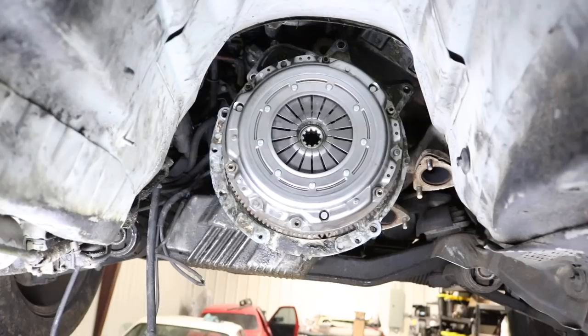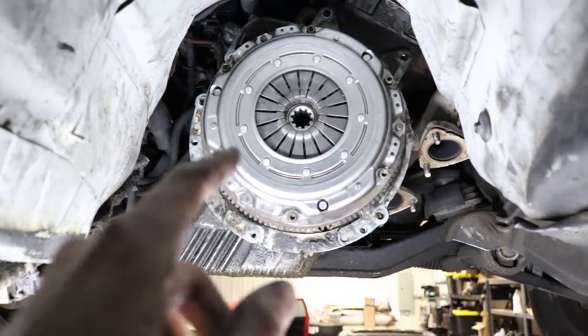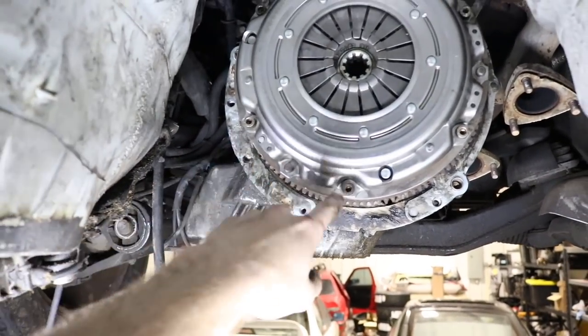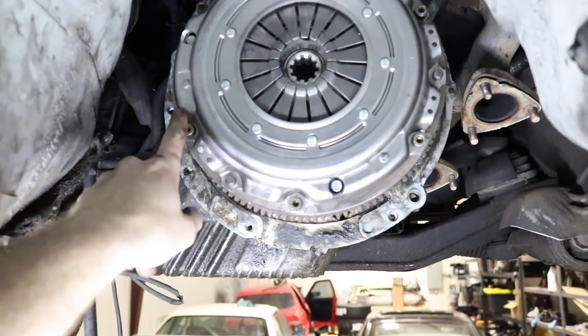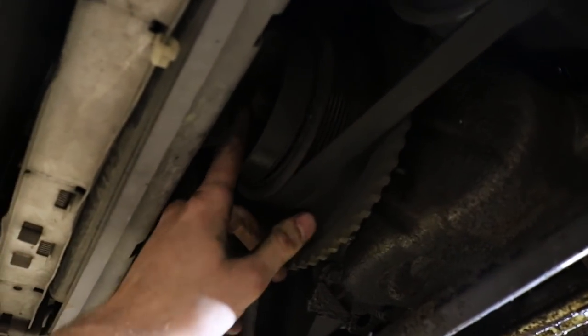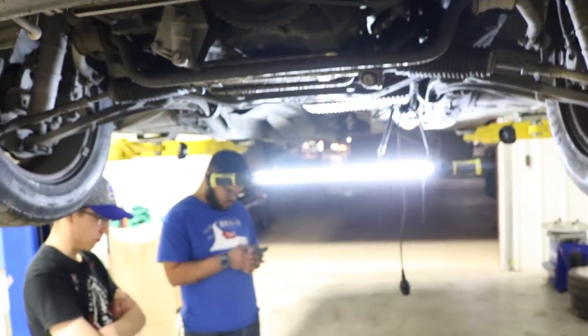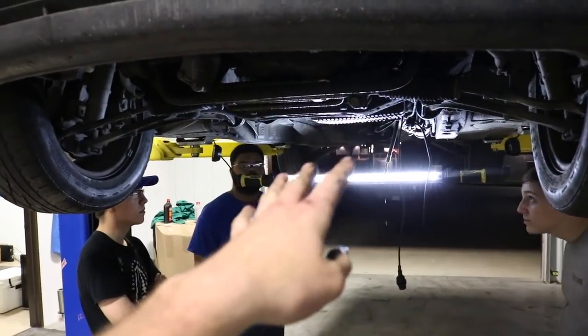Got the new slave cylinder on, got the new pilot bearing in there — make sure to lube the inside of that and give it a nice little tap to seat it. Got the new flywheel and clutch disc in. Torque the flywheel bolts to 77 foot-pounds and the pressure plate bolts to about 13 foot-pounds. The way to hold the flywheel from spinning is to go to the front, grab a 7/8 wrench, put it on the crankshaft bolt, and hold that with a long extension so you can torque those down properly. Now it's time to shove the transmission back in and start reassembling everything.